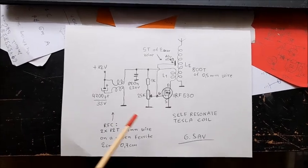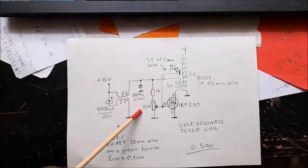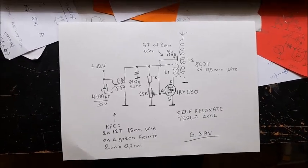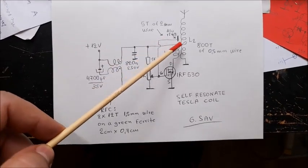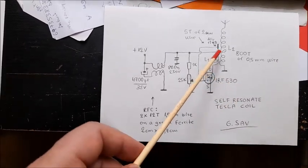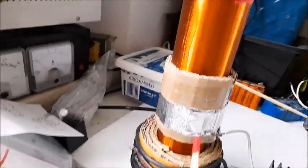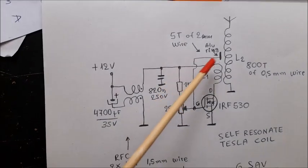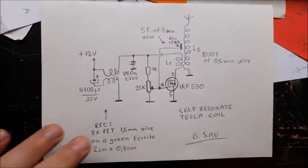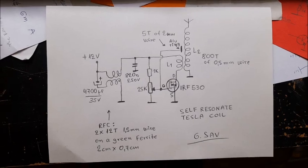The gate of the MOSFET IRF530, right there, is switched by the current through the resistor — 1kΩ and 25kΩ variable resistor — from the power supply, closing the switch and allowing the current to flow through the primary coil L1, right here. This inducts current in the secondary coil L2, through the feedback from the aluminium ring, right there. As I said before, it turns the MOSFET, thus opening the circuit for the cycle to start again. That means that this frequency is self-regulating and the whole circuit resonates.